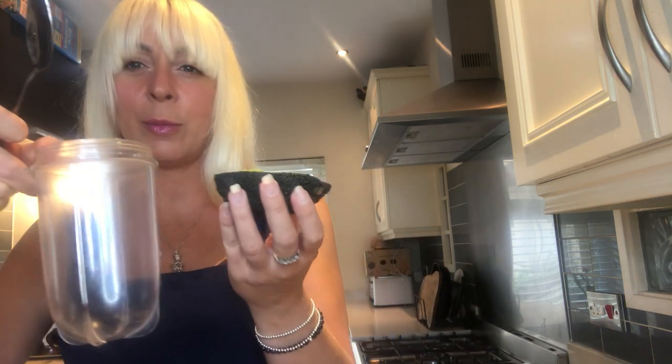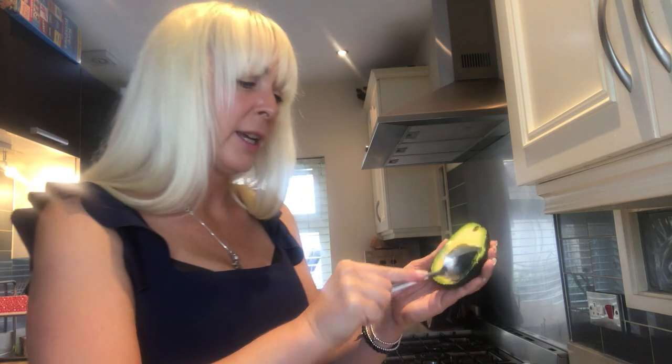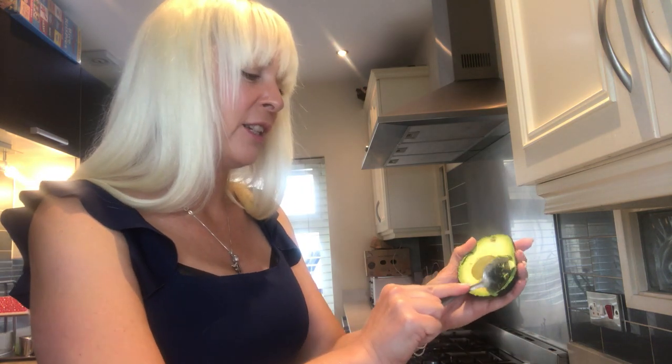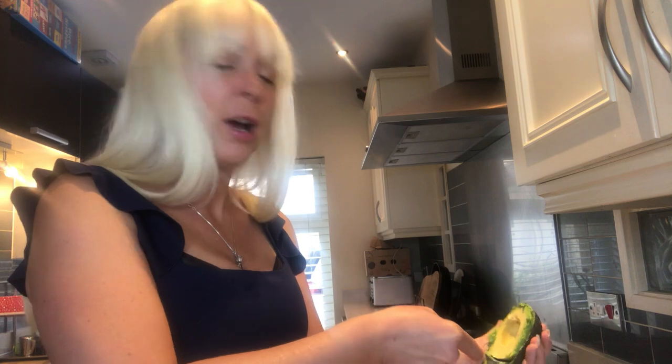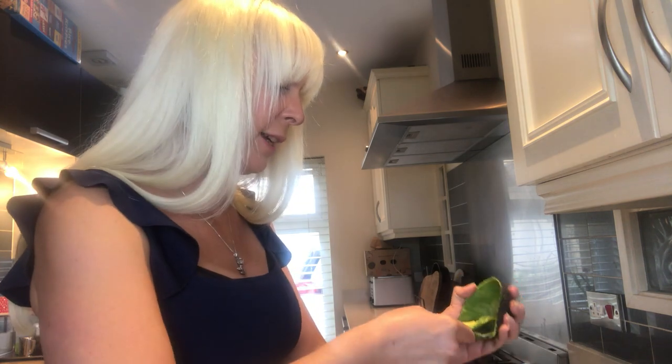I'm going to scoop the avocado flesh into my food processor container — we're going to use all of the avocado. This pudding would be enough for one greedy person or two to three individual portions. I have been known to eat the whole lot myself, but it is incredibly filling.